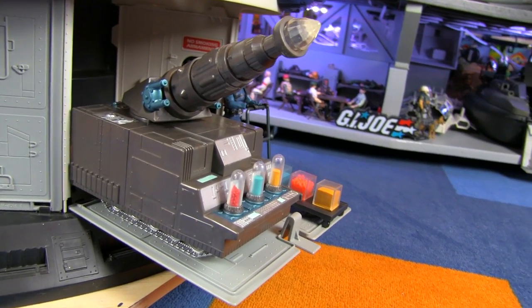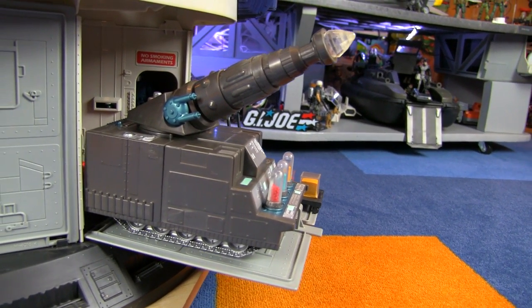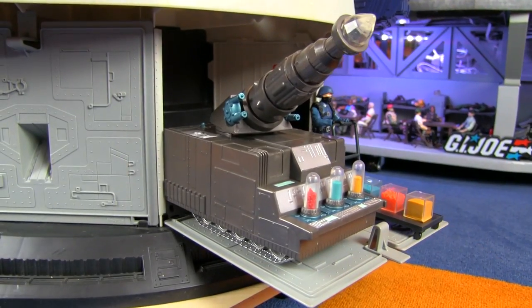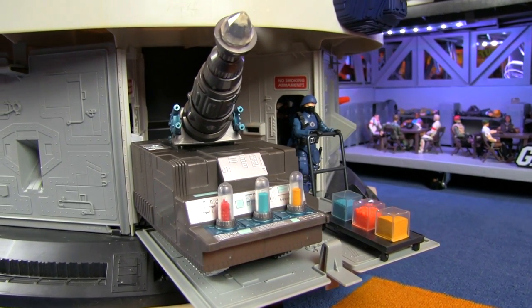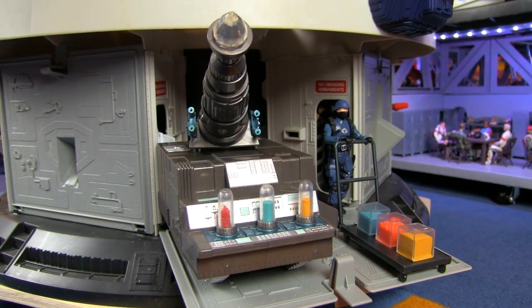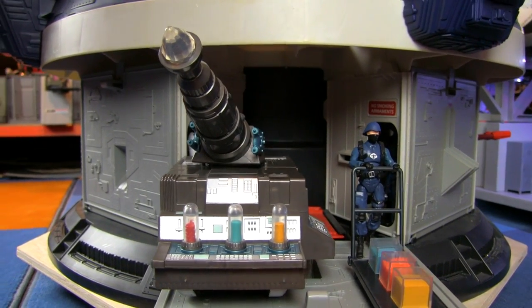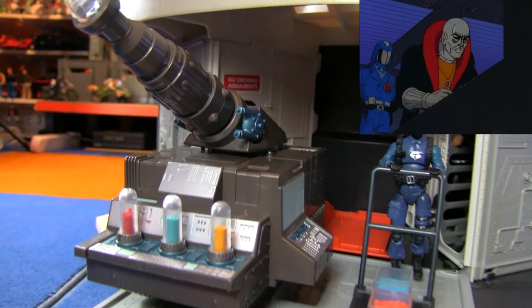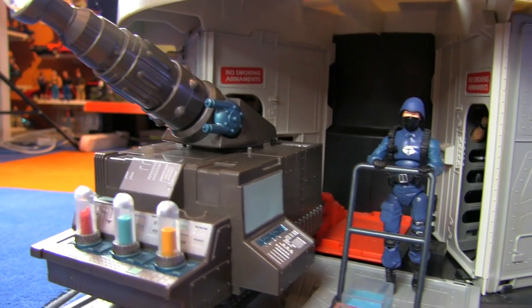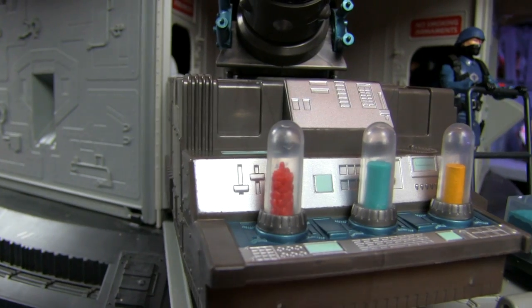To give you a little backstory on the Mass Device: on the Sunbow cartoon, it was developed by Dr. Laszlo Vandermeer. Upon learning of the Mass Device, Cobra kidnapped Dr. Vandermeer and used his knowledge to create their own Mass Device. It was actually Destro who built it and knew how to use it. And it was used in the very first episode of G.I. Joe to teleport Cobra troopers and tanks in order to steal a relay satellite.